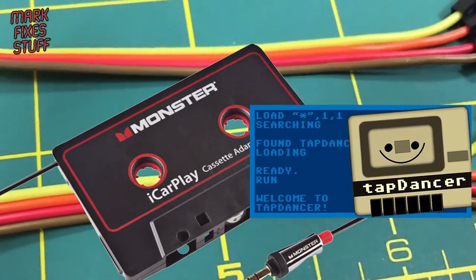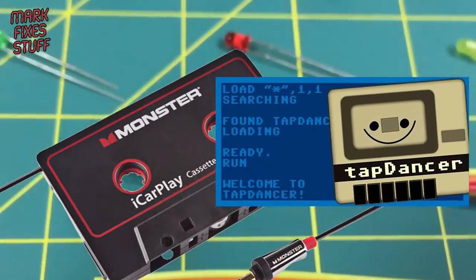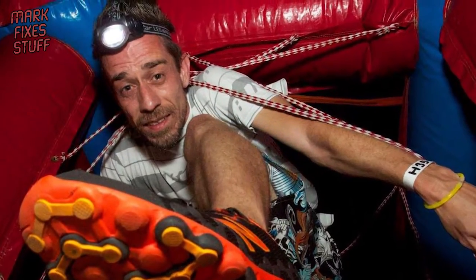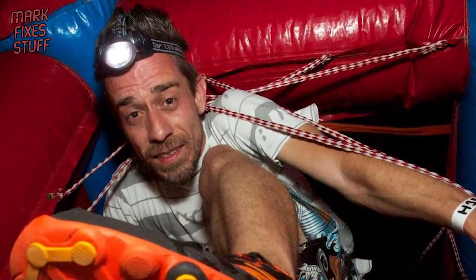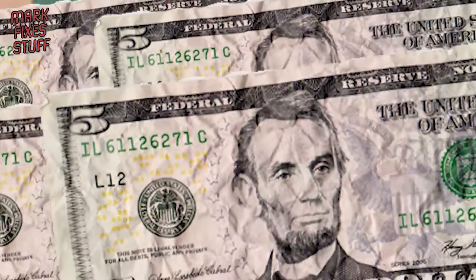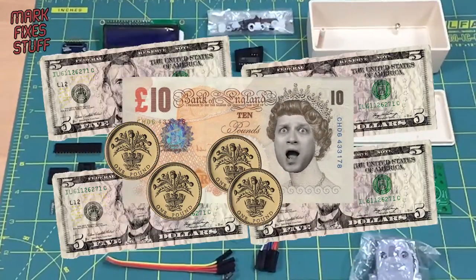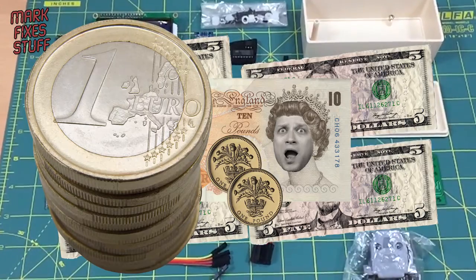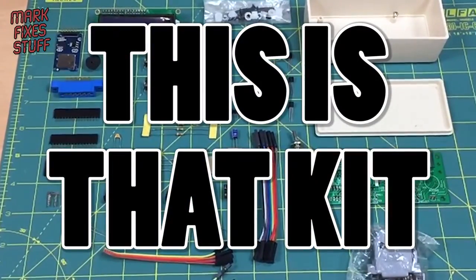Now all of that has changed. Due to the outstanding work of Mr Peter Edwards, we can now build a device that will interpret and load tap files directly from an SD card for less than $20, which is about 14 quid in English money and under €18 in Europe. If you want to go posh, there is even a kit.